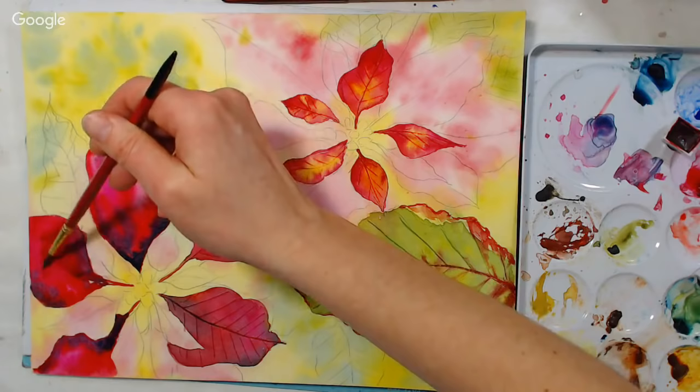A lot of times I'll have several paintings going at once because I'm waiting for something to dry, so I'll have three little paintings going and skip to another one.